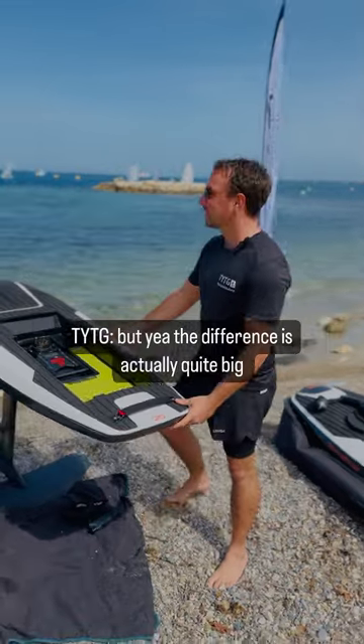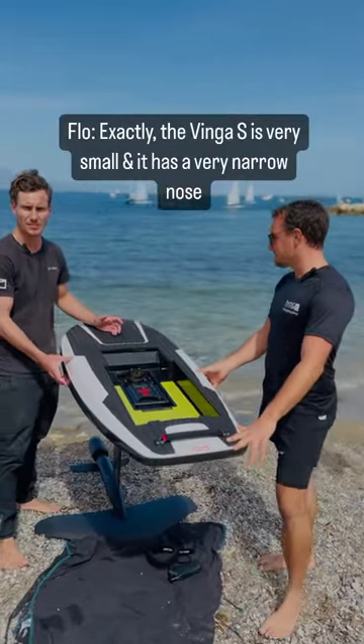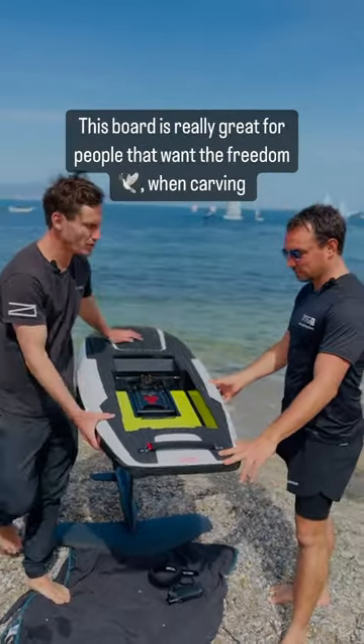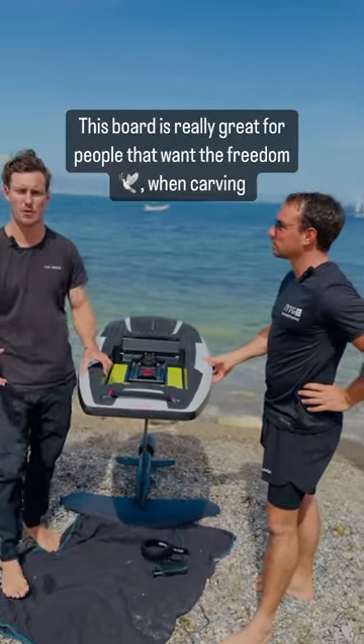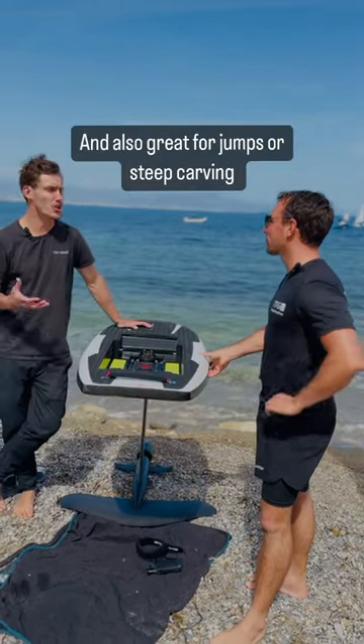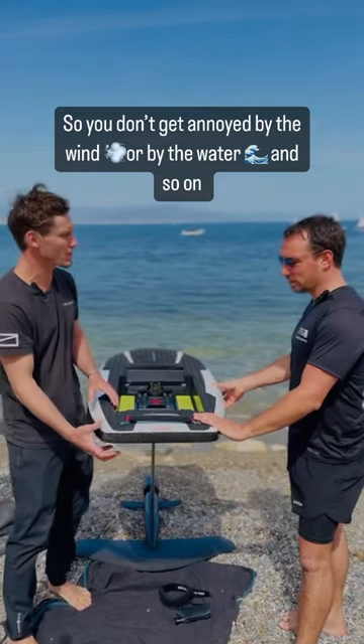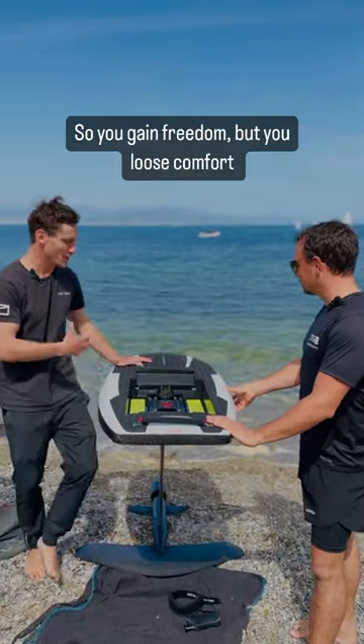The difference is quite big. The Vinger S is very small and has a very narrow nose. This board is really great for people that found their freedom on the water and also want to jump or make deep chops, so you don't get annoyed by the wind or the water. You win more freedom.